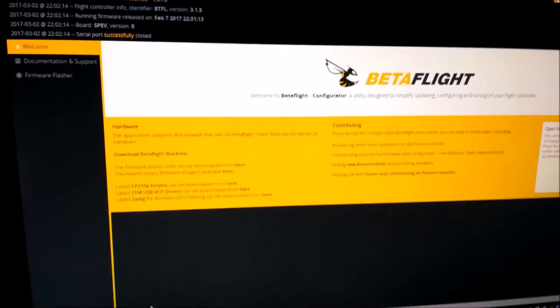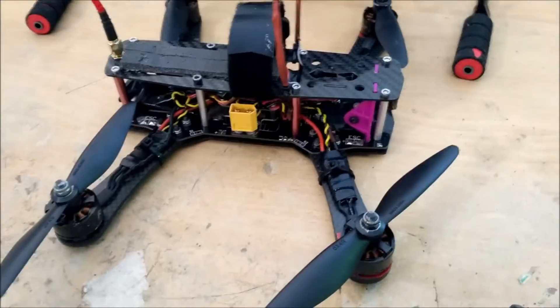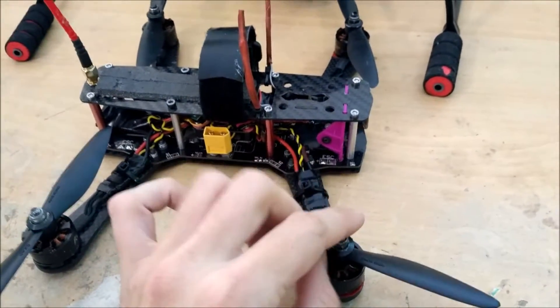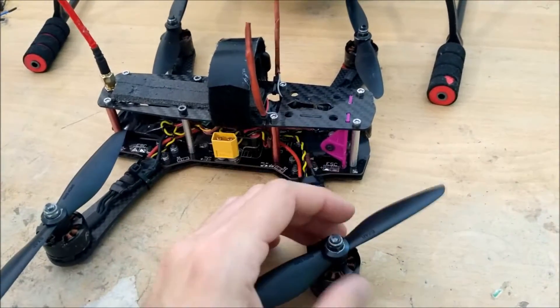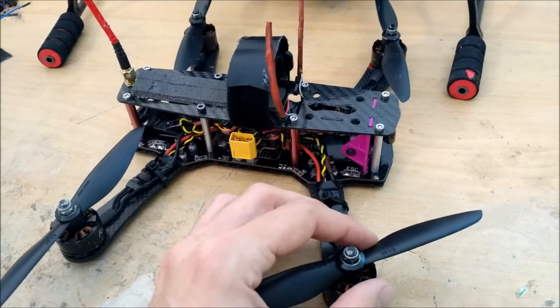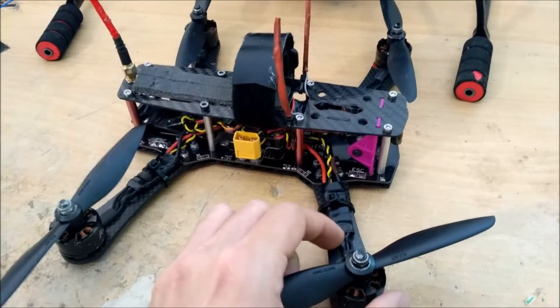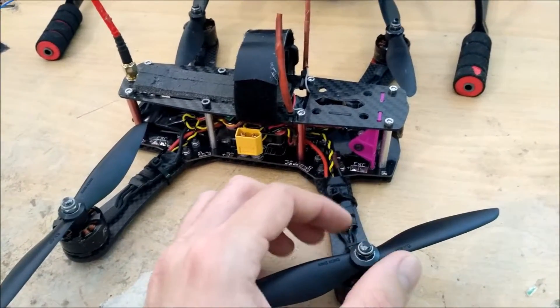The controller will reboot, and that's all you need to do. Reverse your props and you're done. If you're doing a new build, that's easy — you've just got to make sure you've got your motors spinning the right way, which is the opposite to what most people are used to. If you've got an existing build and you're reversing your props, you've got to reverse two of the wires, or you can do it in BLHeli Suite if you prefer.